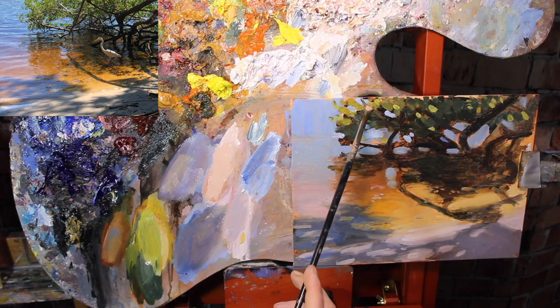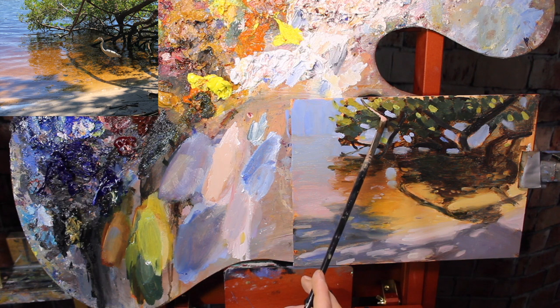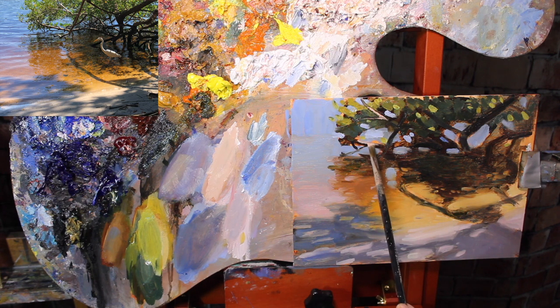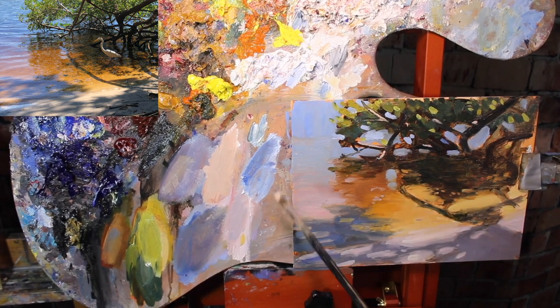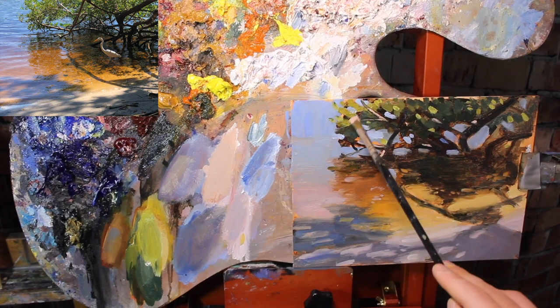Since there is sunlight coming down through the leaves, some of that light is going to hit the tree branches. I want to mix up a light color to indicate highlights on the tree branches, just to give them some more structure. I mix up some Burnt Sienna with Titanium White and Alizarin Crimson, making sure the paint is thick so I can lay it on nicely with one stroke and leave it. I go through the tree and just indicate little highlight spots on branches where I want them.